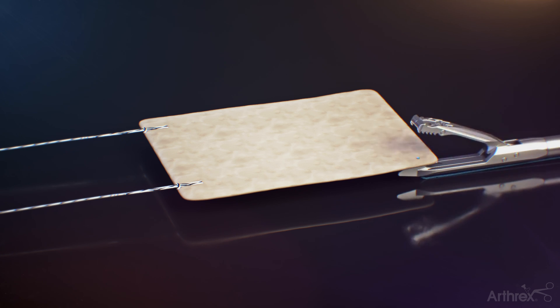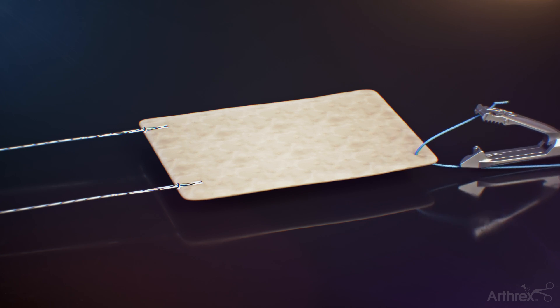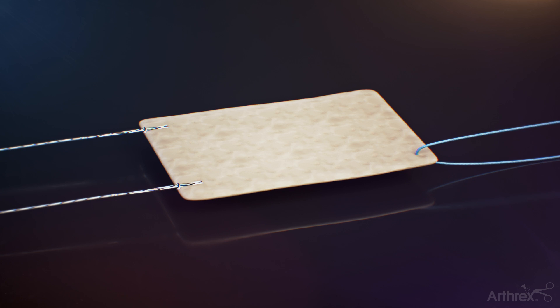Load the number zero fiber wire into the Scorpion Suture Passer and pass the suture through the medial corner of the graft. Repeat for the second medial suture placement.